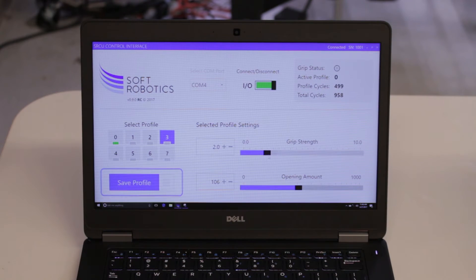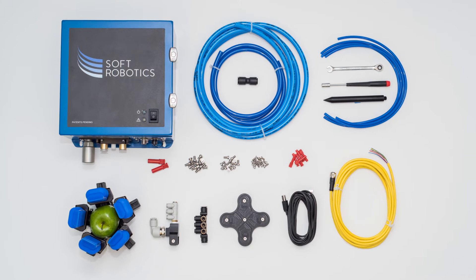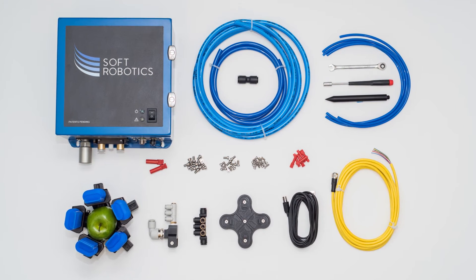speed and opening width of the gripper actuators, and all necessary tubing, connectors, hubs and plates to plug and play the system into your existing infrastructure.